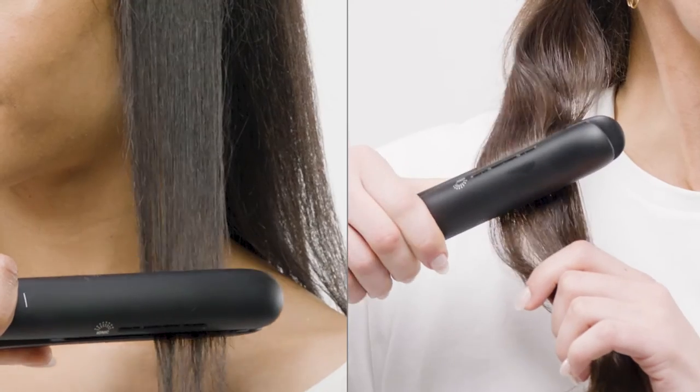Meet the Neuro Style Plus one-inch straightening and styling iron. Create any style from sleek looks to lasting curls and waves.